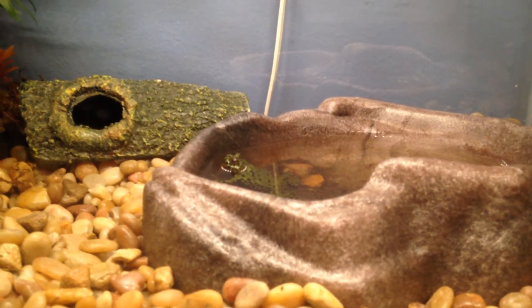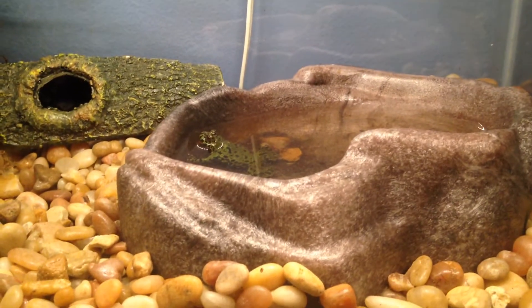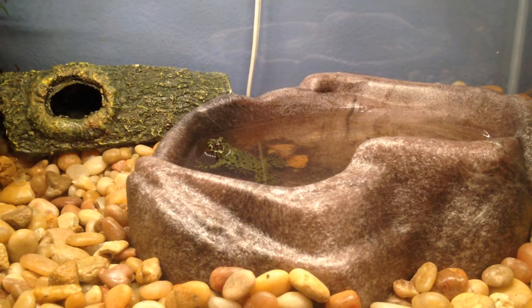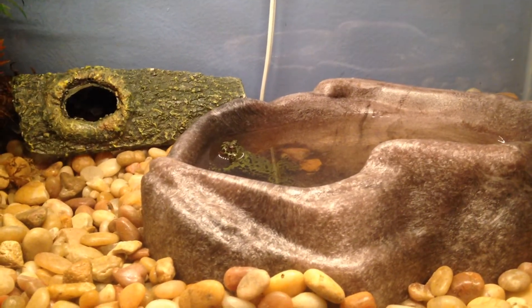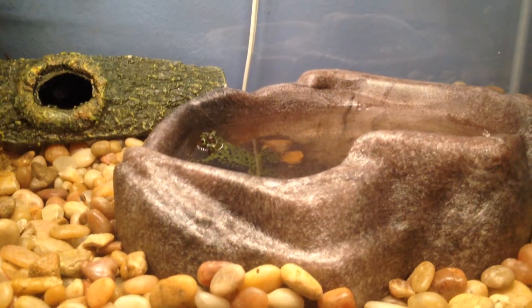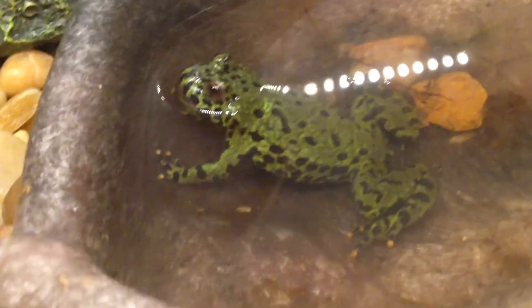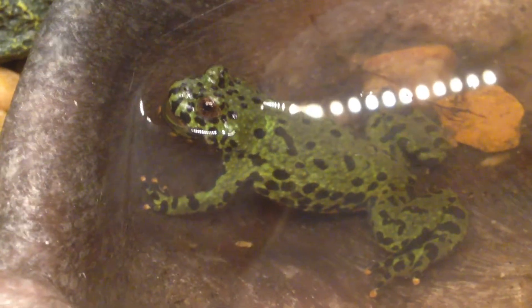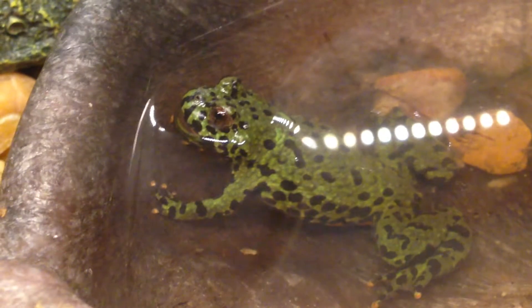A fun fact: fire belly toads aren't actually toads — they're actually frogs. They get the name 'fire belly' from the bright red on their stomach, and 'toads' from their bumpy back, which resembles toad skin. So their name is fire belly toads even though they're not toads. Kind of funny.